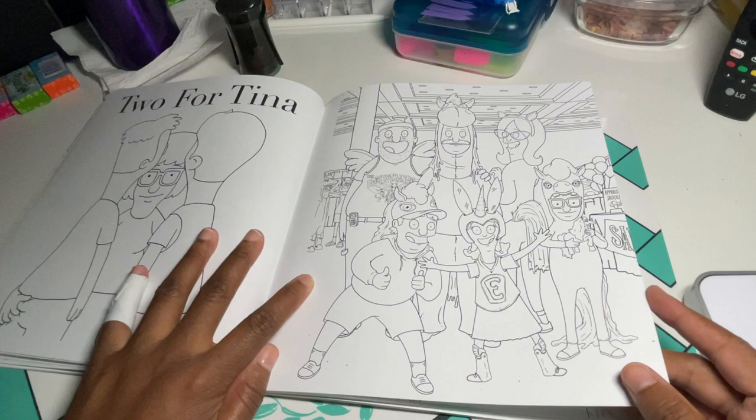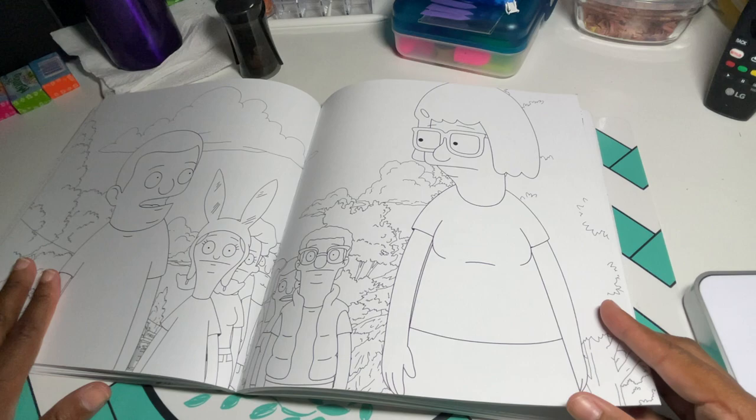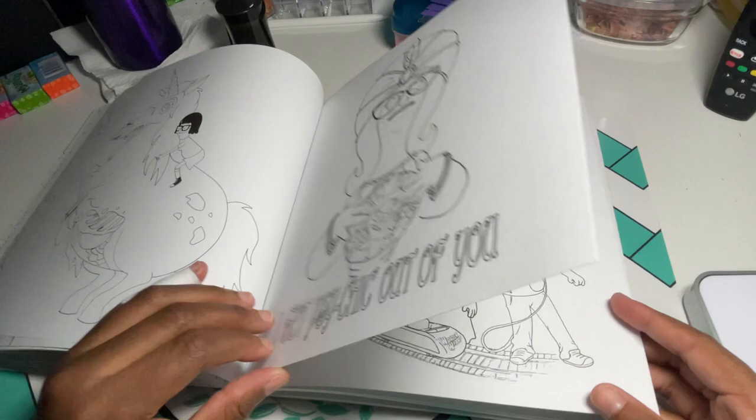I also see myself just letting loose and doing flat coloring in this book. I can get away with flat coloring because the show is kind of flat, so it would actually look not too bad — maybe just some very light shading.